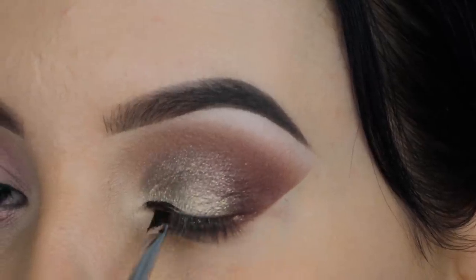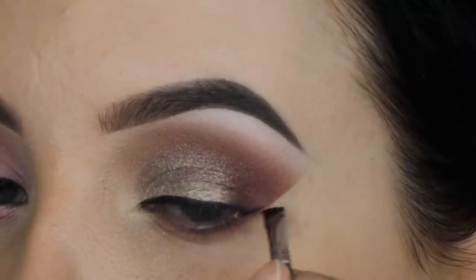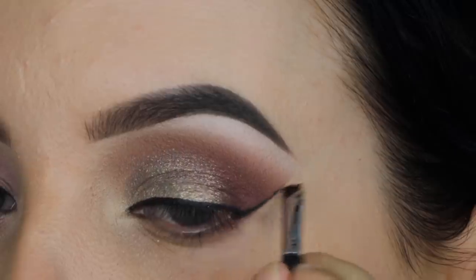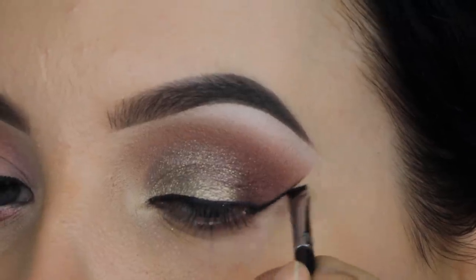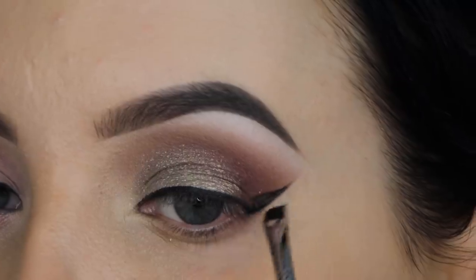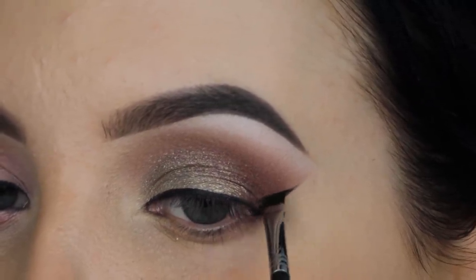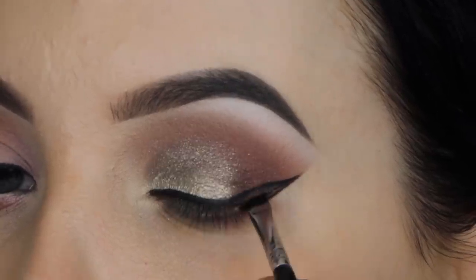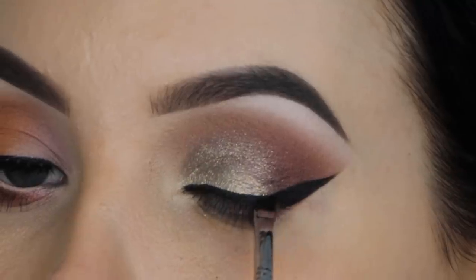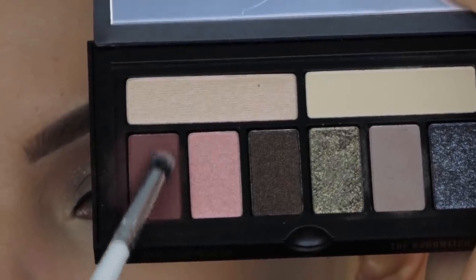I know Sigma Beauty has a lot of eyeliner brushes, but for some reason I really like to use their eyebrow brush because it's just the perfect size to create eyeliner — some brushes are too thin, some are too thick, and this one is perfect. Ever since I started using this brush I became a little bit better at doing my eyeliner.